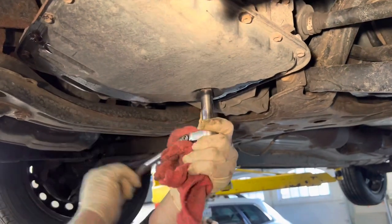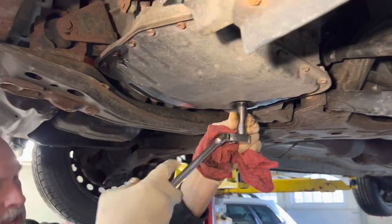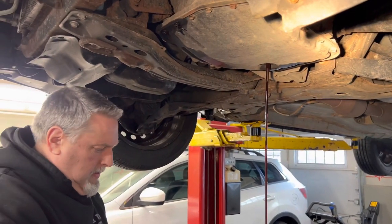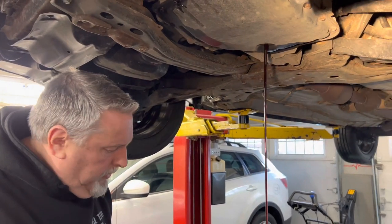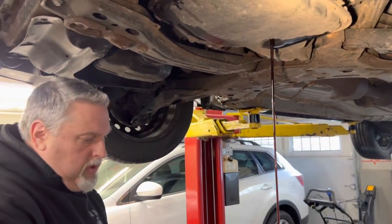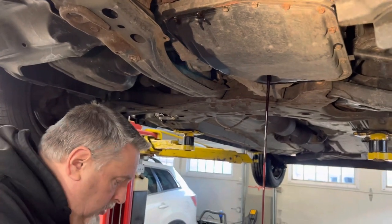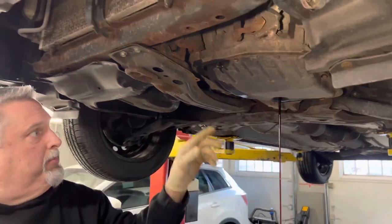Lucky this transmission has a drain plug on it. Is that factory? Yeah. Watch — it's stuck to the pan, so we're going to make sure it doesn't fall in the bucket. So we're going to drain this down. I've already cracked the bolts with the small quarter drive setup. I'm going to put the 10 millimeter socket on the little gun and zip these all out.